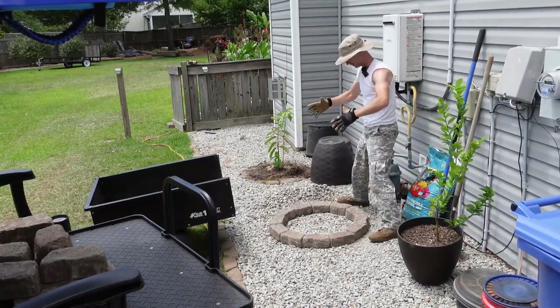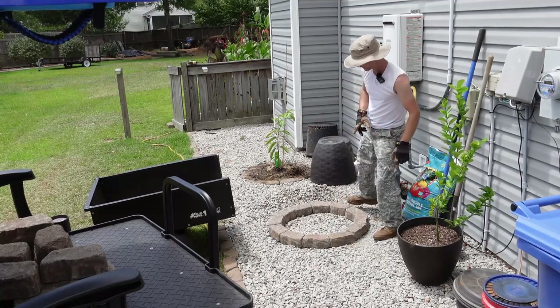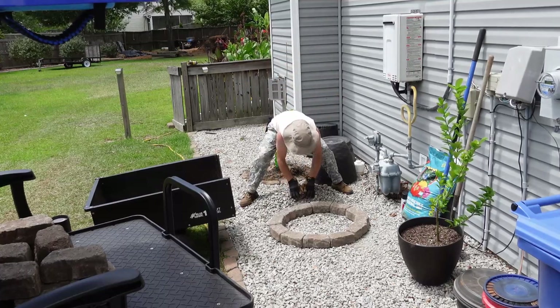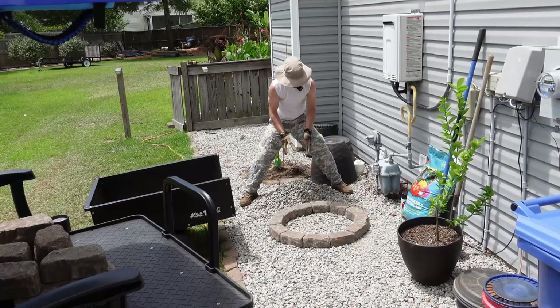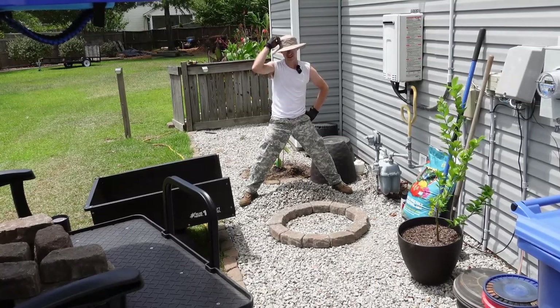There we go. That kind of looks more like a circle rather than an egg. And we'll go ahead and spray some paint around here so I know exactly where I'm going to be planting. I've still got a few rocks left over from the last pile that I made, which hopefully won't get too much in the way. But since it's here, may as well go ahead and take all the rocks out of here and put them right here.